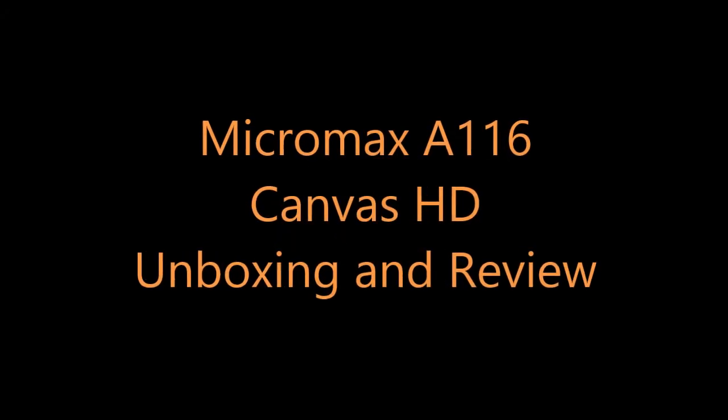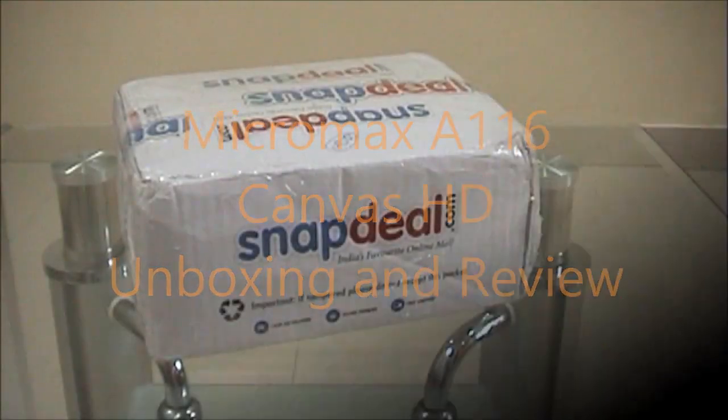Hello everyone, this is Kogi from Kogi.in and here is the unboxing and review of Micromax A116 Canvas HD.